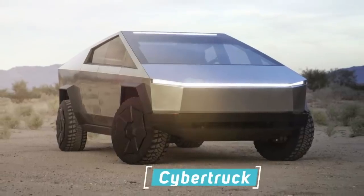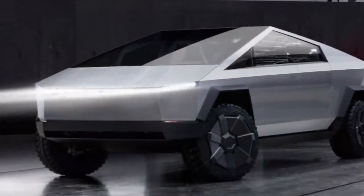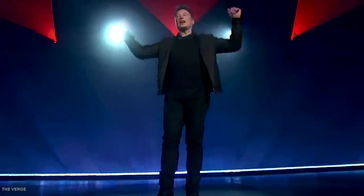Did you really think that the final version of the Cybertruck would be exactly as presented during the reveal event? Well, think again, because the Cybertruck is still very much a work in progress, and we're going to share some Cybertruck updates.